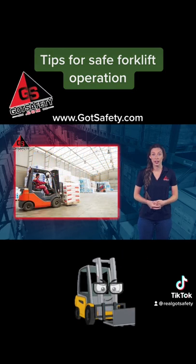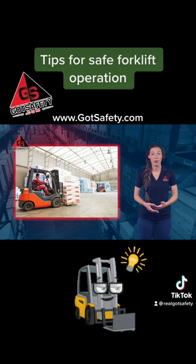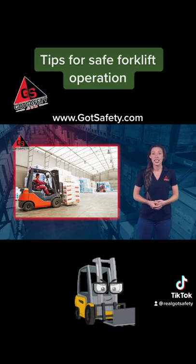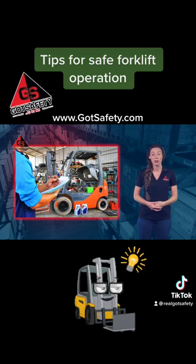For safe operation of a forklift, employees should only use forklifts if they have been authorized and if the forklift is in good working condition. Follow your company's procedures for inspecting your forklift.